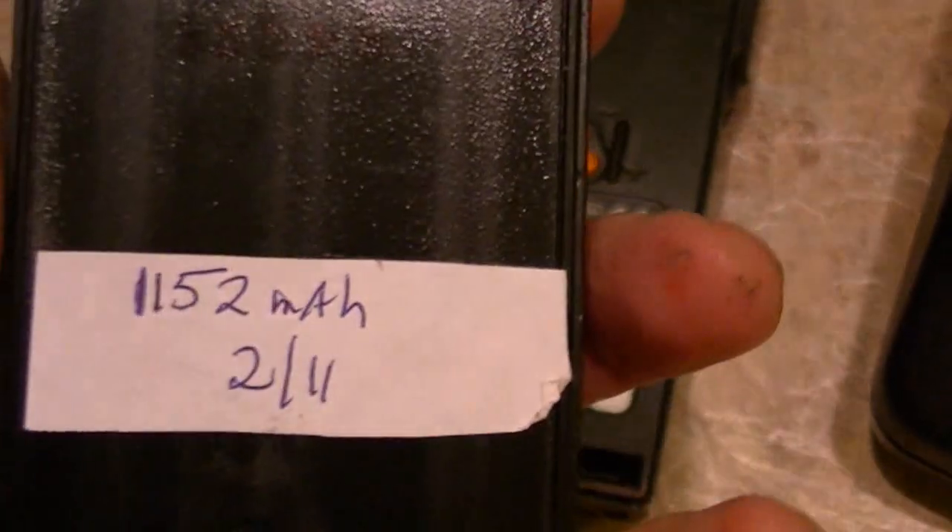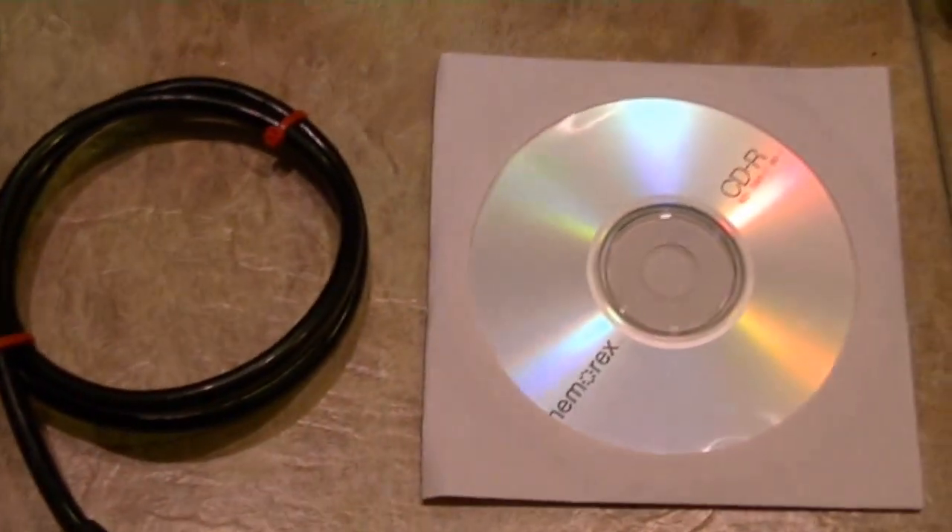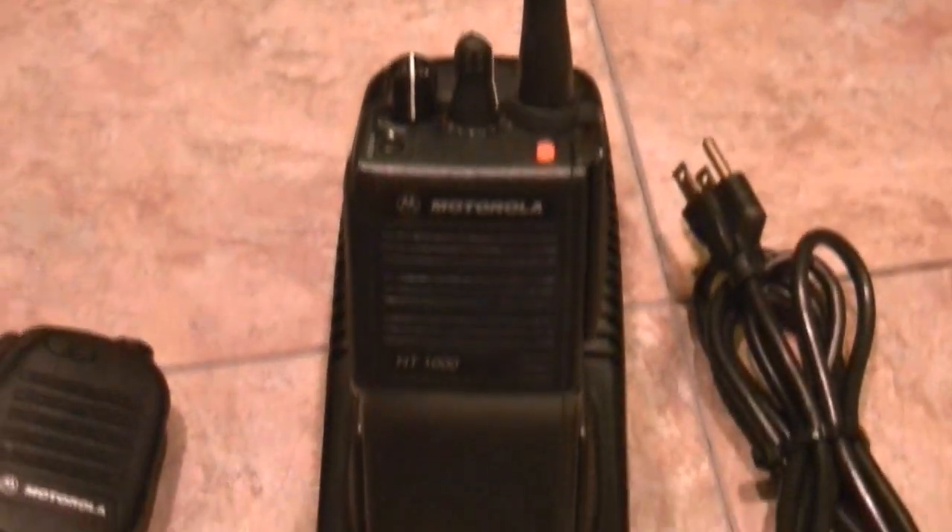Comes with a Motorola belt clip and a battery that was rated in February of this year at 1152 milliamps — so it's a good battery, should last a while. No guarantees on battery life though. Good system all the way around. Everything in the photos on the listing you'll see. The charger is a drop-in charger. Great 16-channel VHF radio for police, fire, EMS, security teams, construction — you name it.